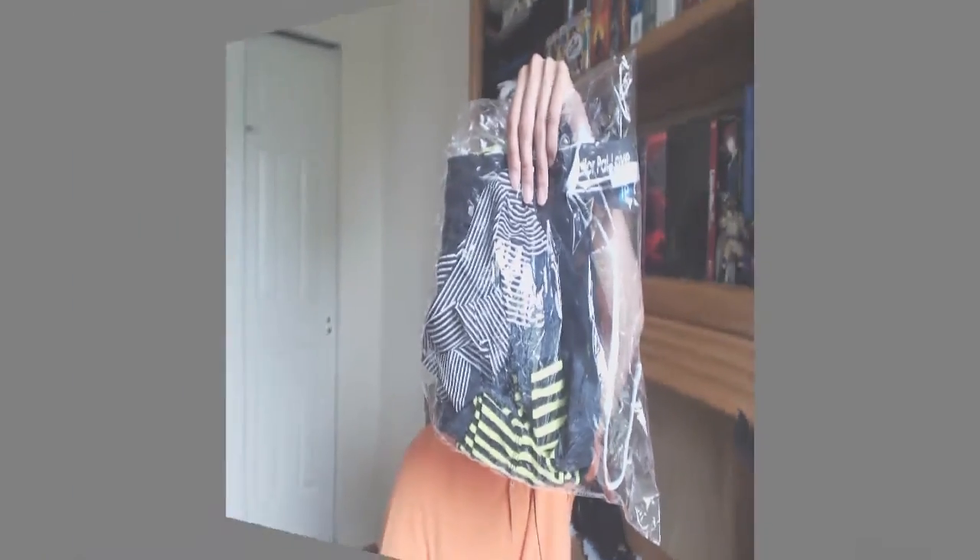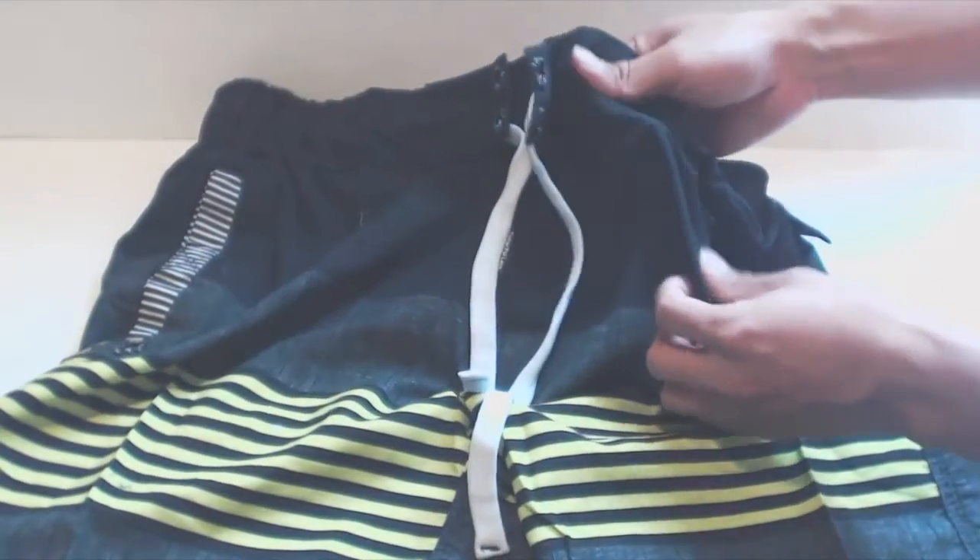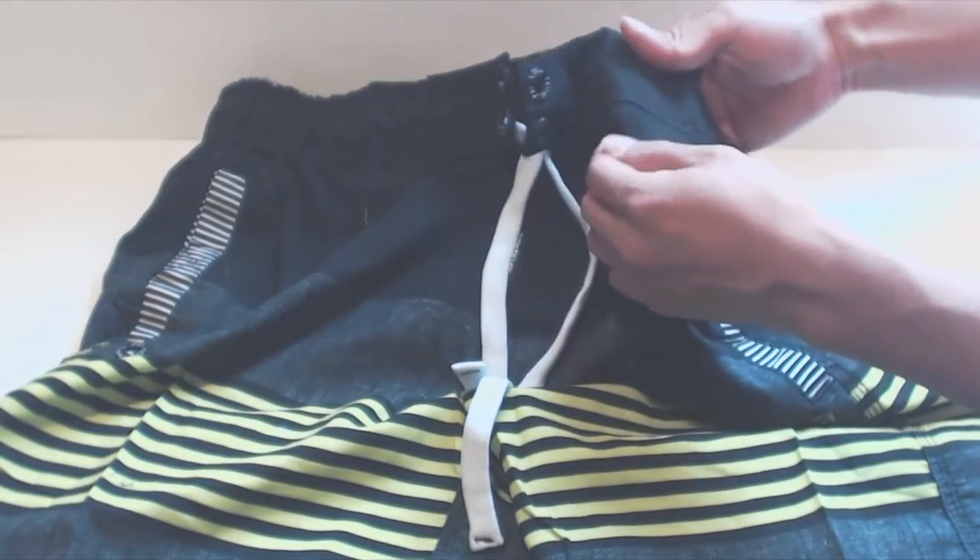Hey, how's it going guys? Phil here and this is a review for Silk World's Swim Trunks. These are the swim trunks in size medium. The material that these are made of is a lightweight polyester like athletic shorts.